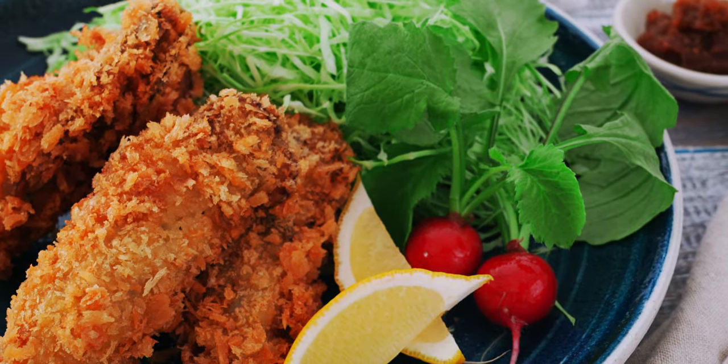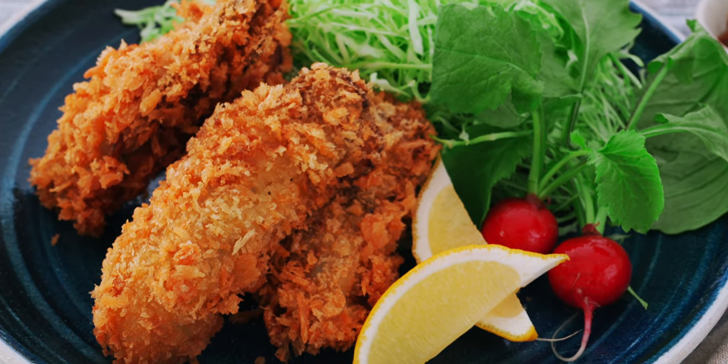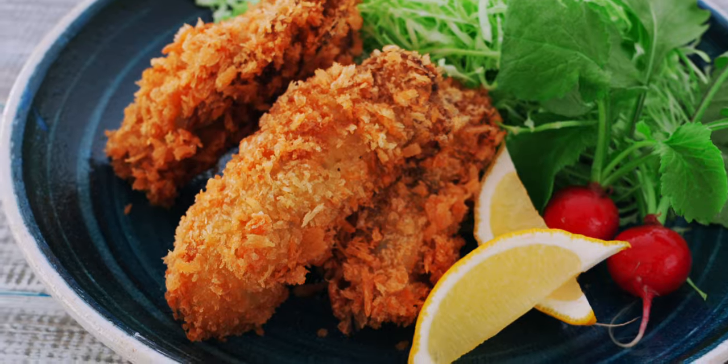With plump juicy oysters encased in a shatteringly crisp panko shell, it's a delicious way to enjoy these treasures from the sea. I have a few tricks to show you that'll bring out the sweet briny flavors of the oysters while creating a lasting crust that'll stay crispy until you eat them.